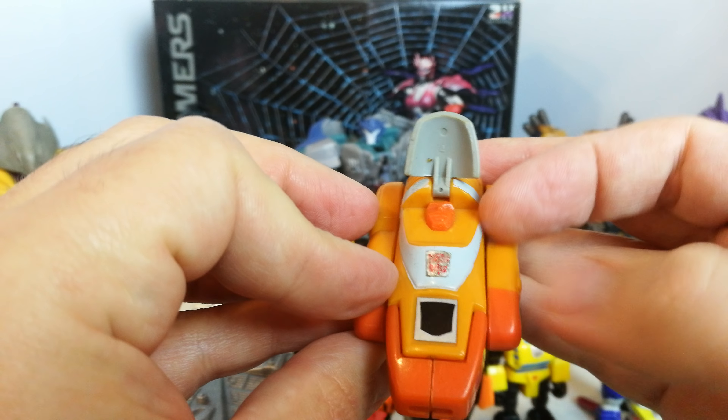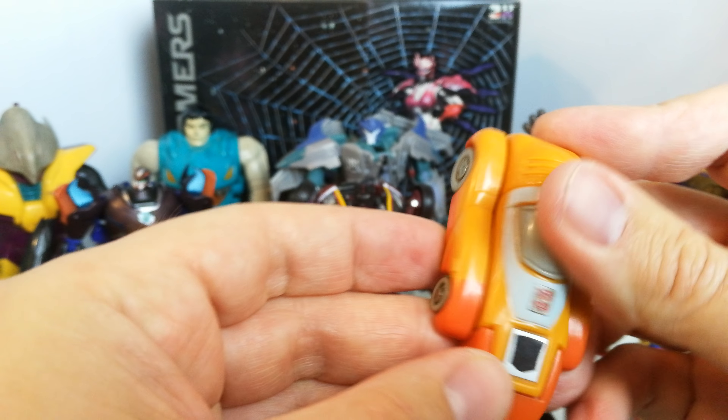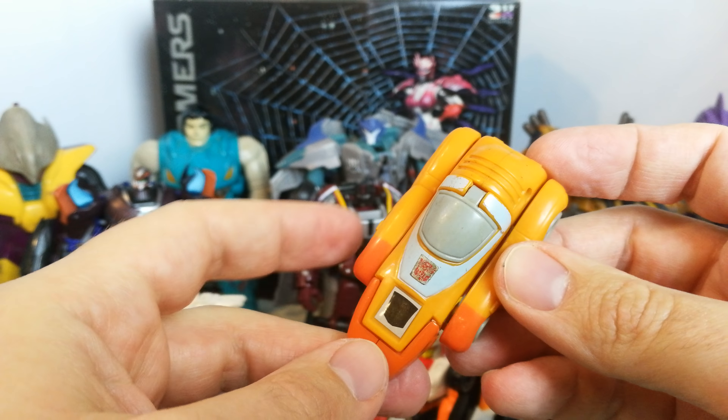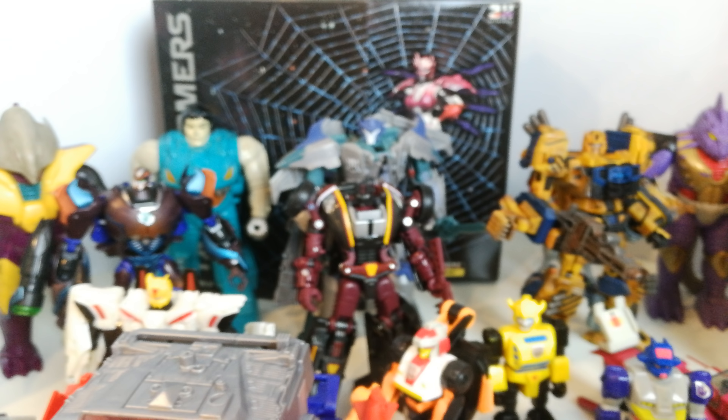Along the same theme, I picked up a Wheelie. It's a rubbish toy, but it's another figure to pick up, and he was cheap. This bit's not in great condition, but he looks alright in vehicle mode if you sort of look at him from a distance.